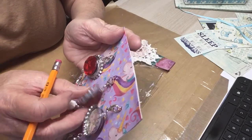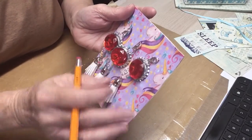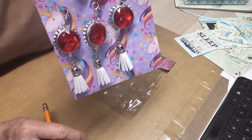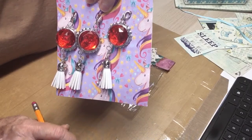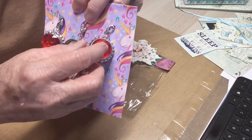Look at here what she's got on the back of them. Oh my goodness, look at what she did to the back of them. Big red jewels. Beautiful.